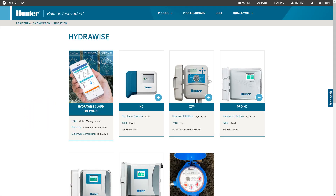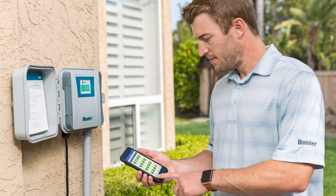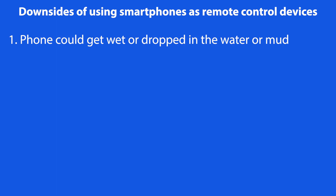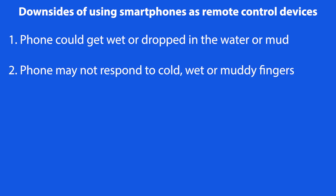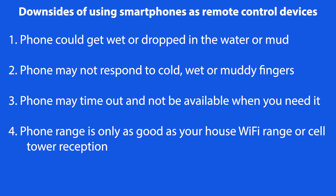The new Hydrawise series of Hunter timers do allow you to use your smartphone as a remote control device, which is certainly handy, but the downsides are: number one, the potential of getting your phone wet or dropping it in a water or mud hole. Two, when your fingers or phone are wet they typically are colder so the phone may not respond as you wish. Three, your phone screen may time out during your irrigation work. Four, your phone range is only as good as your house wi-fi or cell reception, and if you live out in the sticks that could be a problem. The Roam Remotes are not subject to these issues.